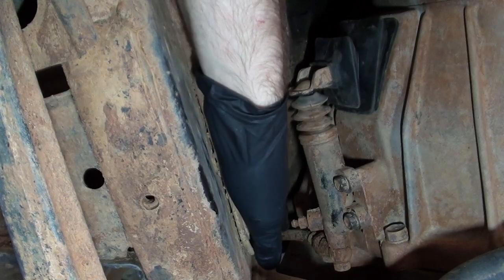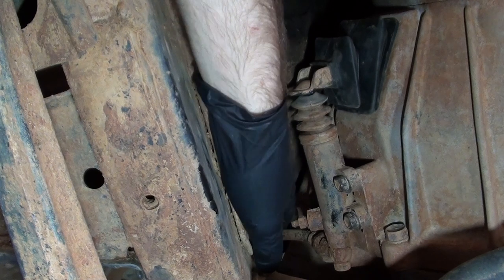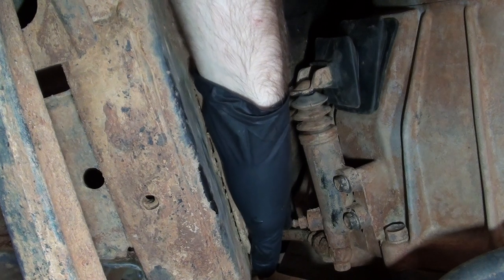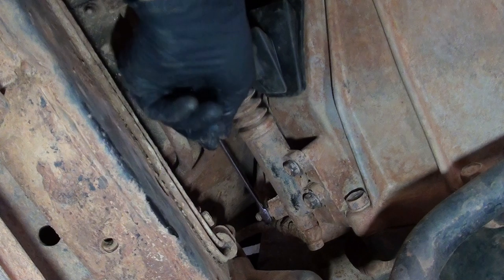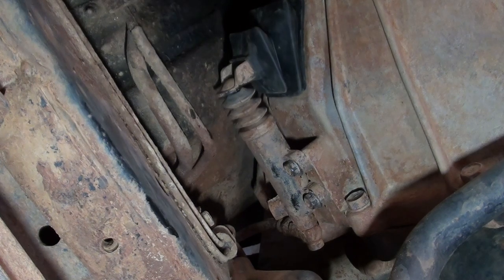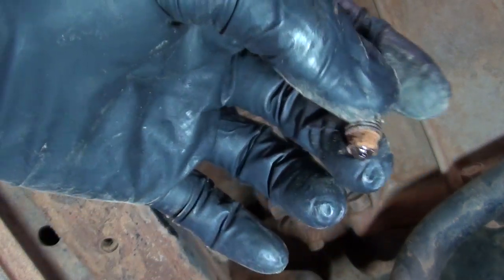Sometimes on four-wheel drives, if the bleed nipple on the slave cylinder piston doesn't have a cover on it, you'll get mud and dirt in there, which can make it pretty hard to bleed. So sometimes you might have to get someone to depress the pedal, pull the nipple out, and actually clean it through — which is what I'm going to have to do. Then you can bleed it as you normally would. You can see how it's all blocked with mud, so it's not going to bleed through properly.